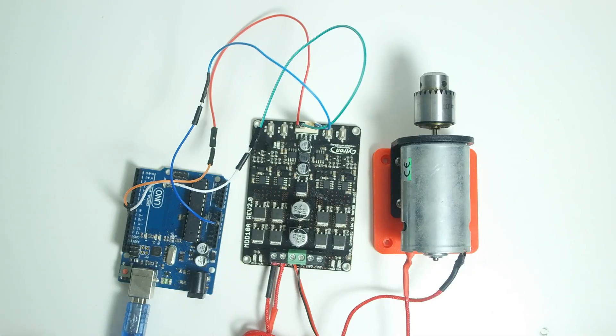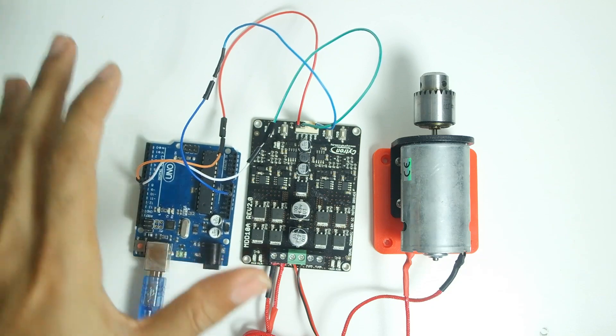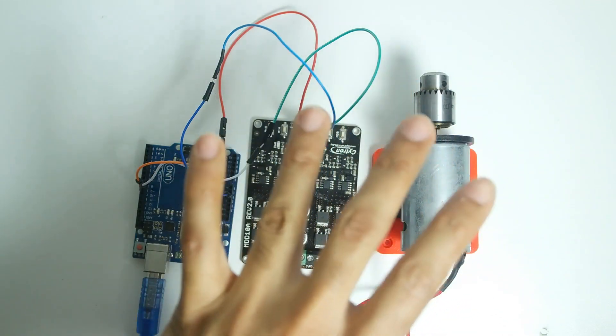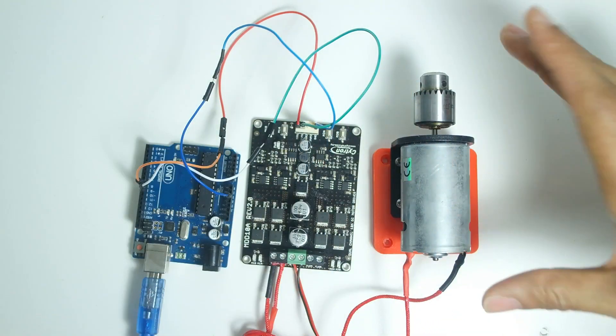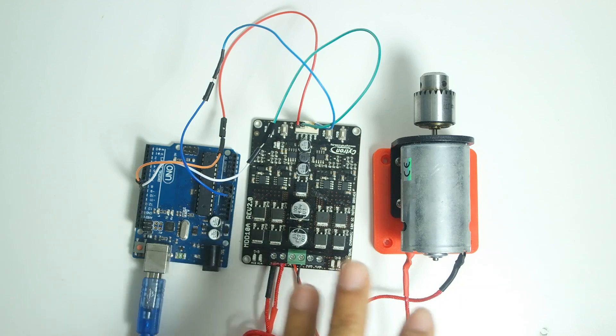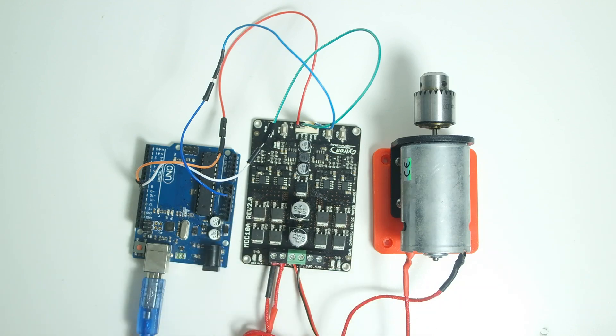I'm back with the Arduino connected to the Cytron motor driver and one of my motors — in this case a drill motor. Once powered on, the motor is going to start spinning in one direction, keep increasing speed until it hits maximum, then switch to the other direction and do the same. I'm going to turn on the power supply so you can see.